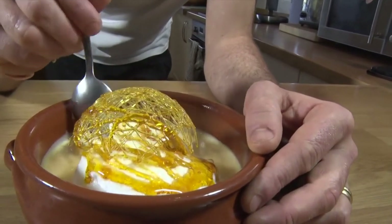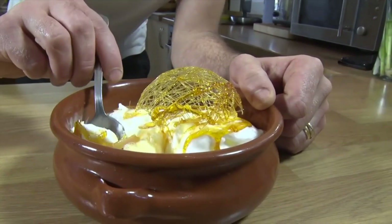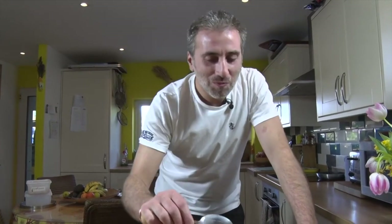Oh yes! See that crunch? And then we're gonna put a bit of custard with it. That's a long time I didn't eat any of that. Wow, it's been ages I haven't eaten this. It's fantastic! You know, you have this fluffy meringue, it's so soft, and the caramel has melted into the custard, so you kind of have a caramel custard. It's beautiful! Let's make it!